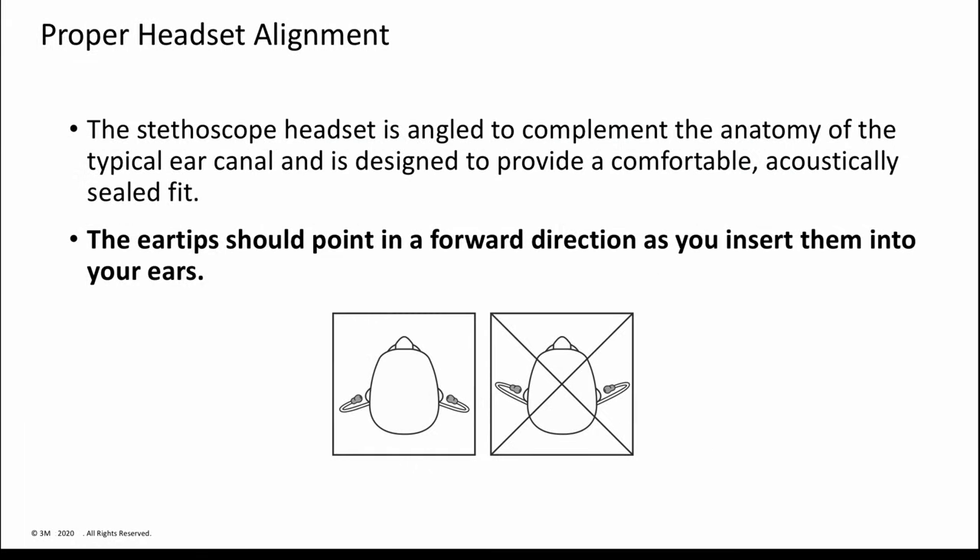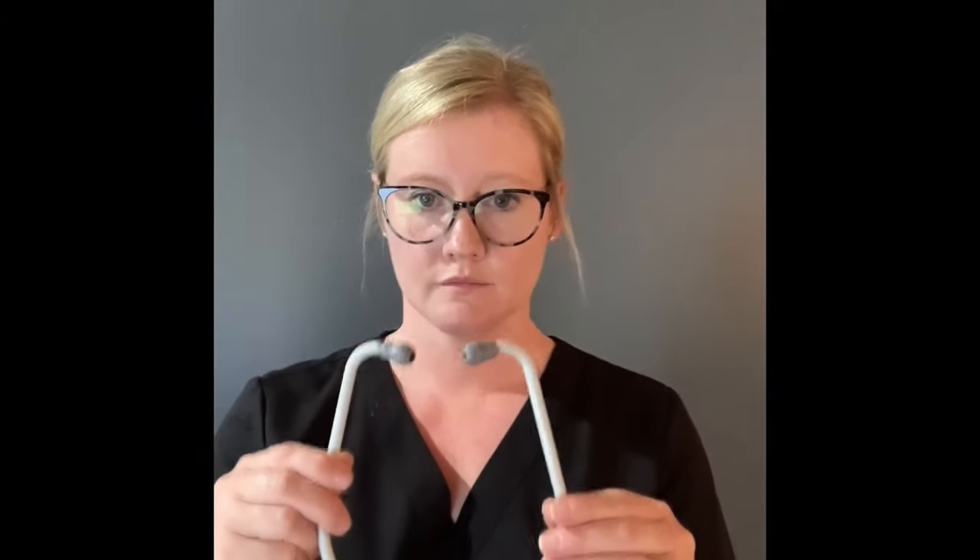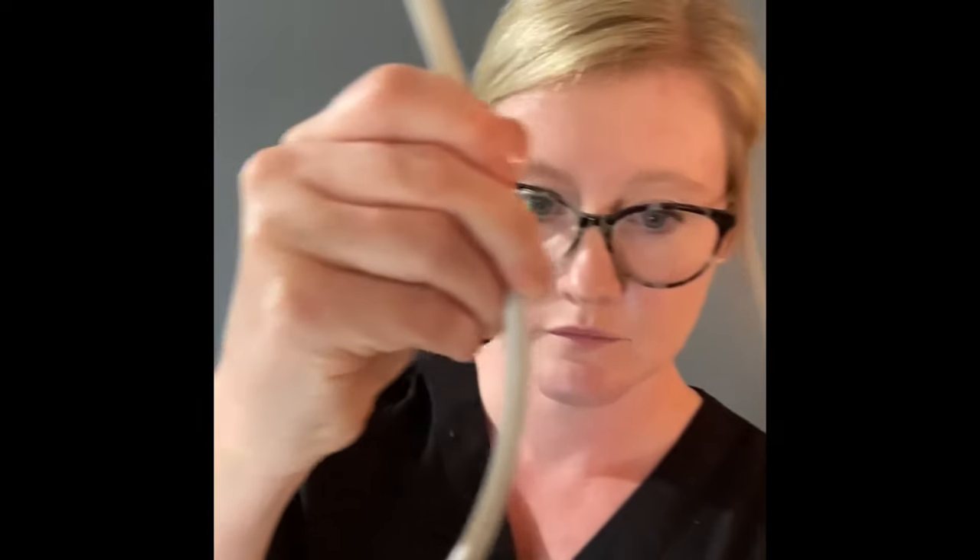The headset has been designed to anatomically match the correct angle of your ear canals. Before placing the ear tips in your ears, make sure they point forward. This ensures that the ear tubes will align with your ear canals for comfort and maximum sound transmission. Holding the headset in front of you with one ear tube in each hand, pull the headset open and place the ear tips into your ears. A simple reminder for proper headset alignment is to have the CE mark facing your chest.